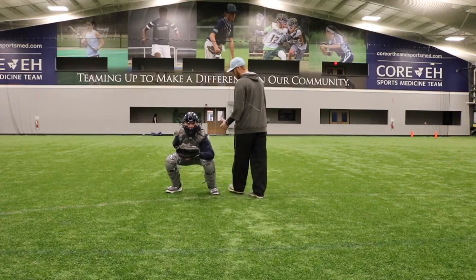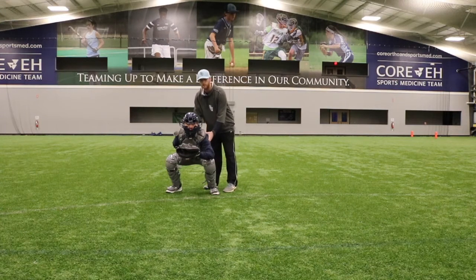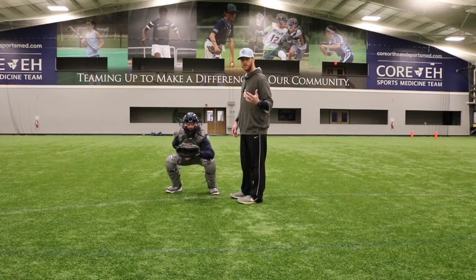You're going to see that Aiden's butt is equal to his knees. He has a little lean forward and his head is up to be able to track any baseball that he's either going to receive or block.